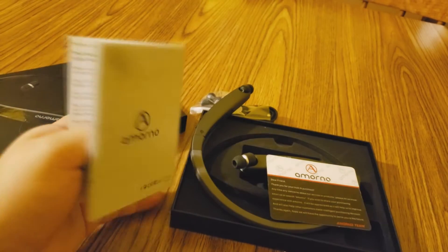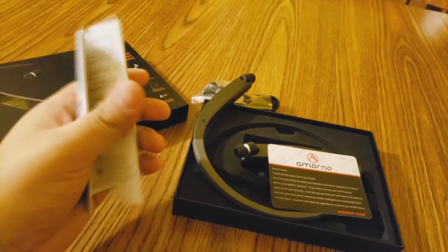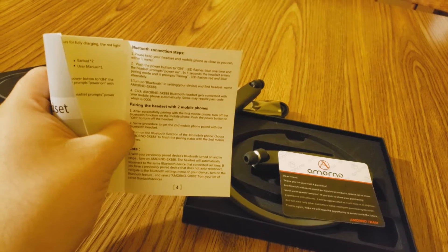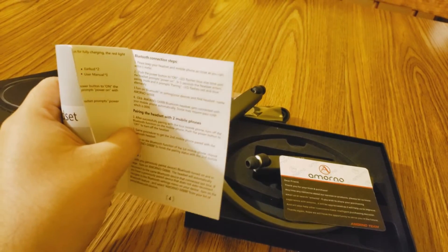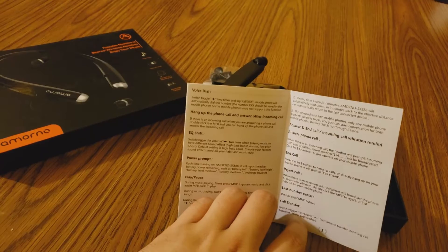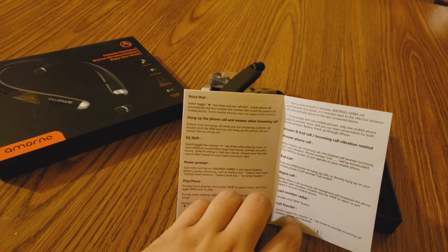This is a great headset if you're looking to bike or looking to travel. It's an amazing headset. Another thing I wanted to tell you guys is that you can pair it with two mobile phones, which is pretty cool — so you're not just limited to one device. That's a great feature. There are so many other great features in this Bluetooth headset that I don't even bother with my other ones.